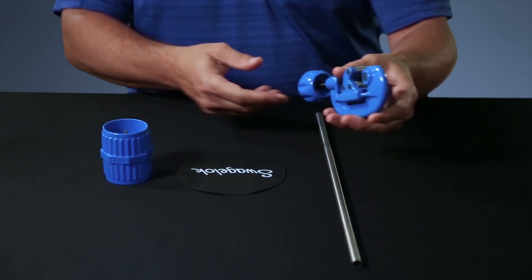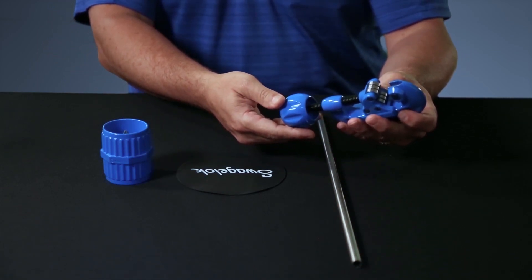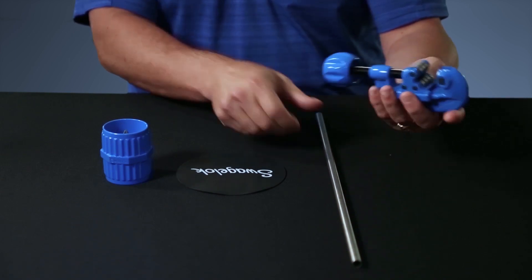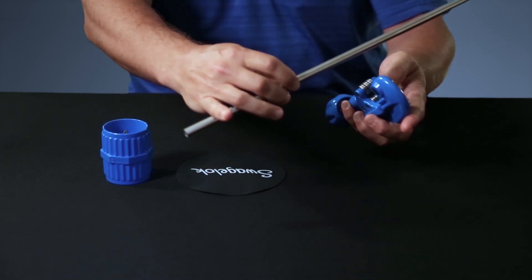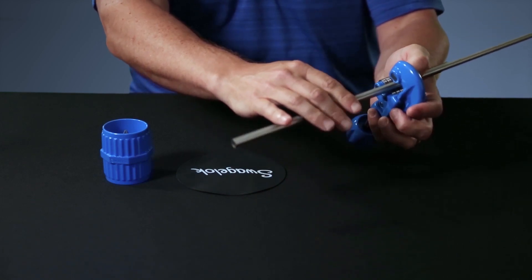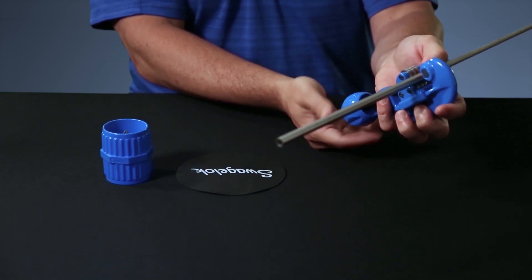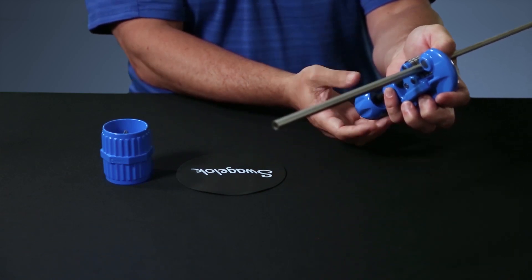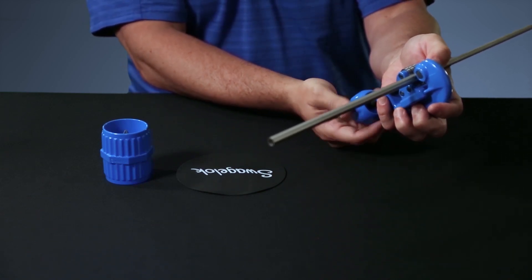To get started you'll want to open up your cutter by advancing the handle counterclockwise. Insert your piece of tubing onto the rollers and hold it, then advance your handle clockwise until you make contact. Try not to over tighten — by over tightening you'll create a flat spot on the OD of the tubing and make it harder to cut. Once you've made contact, just give it a slight snug.